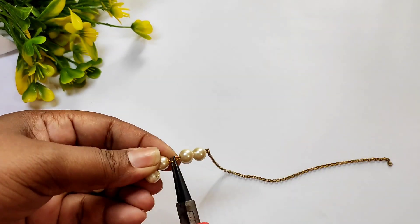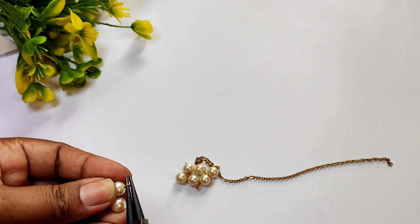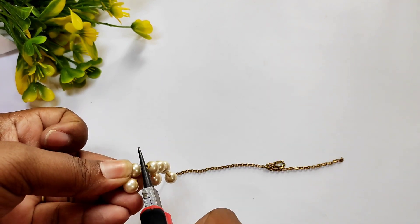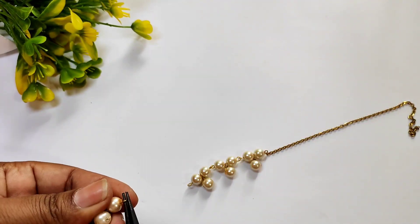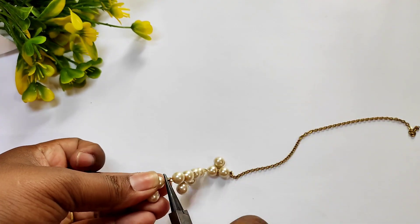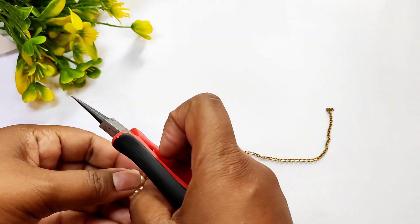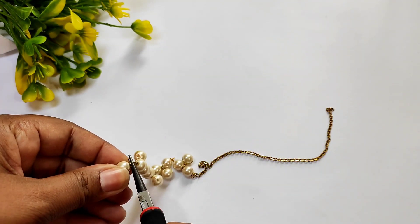We will connect the other way. Then we will connect the loop inside the other way and hook the other way.